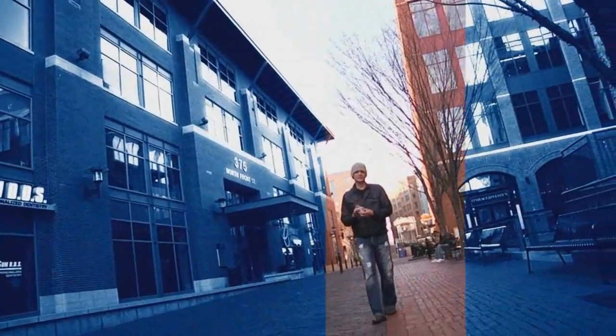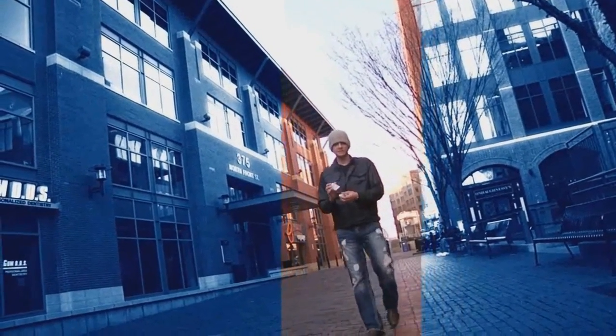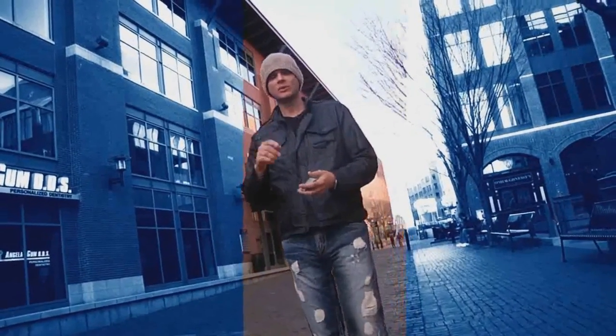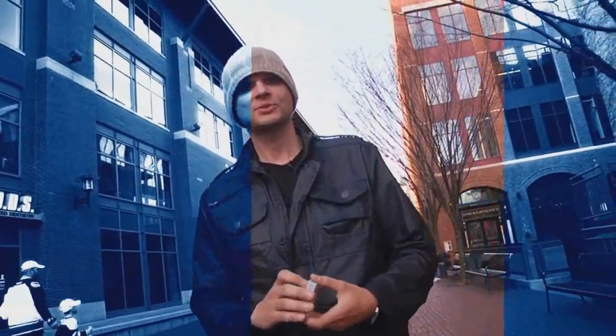Welcome to the training DVD for the Psychomatic deck. Imagine if you could take a deck of cards, shuffle it, even hand it to someone, have them shuffle the cards. They take a peek at a card and you tell them what it is from across the room. Welcome to the Psychomatic Pack.